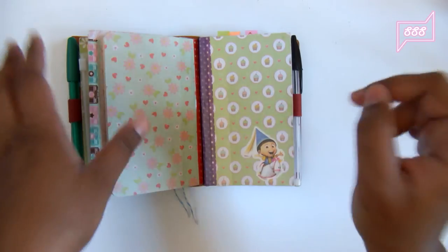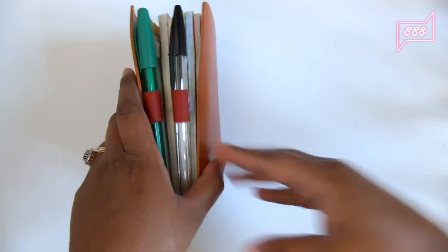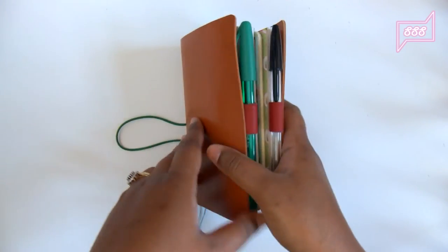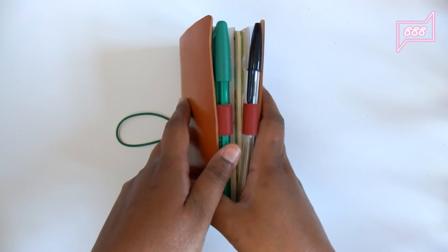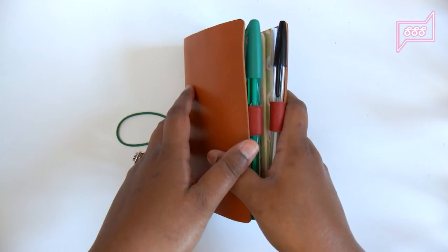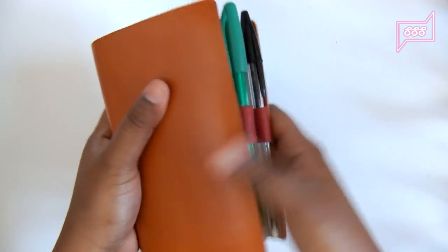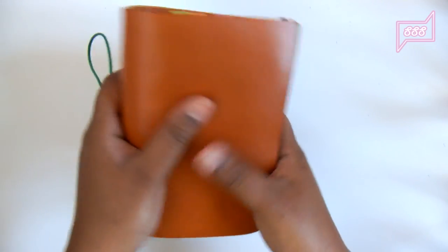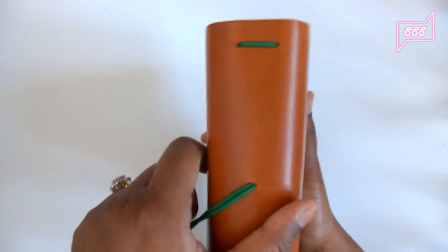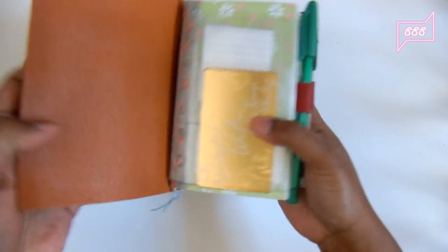The pen loops I made myself, and they're very easy to make. I think I'll make a video on that — I've got several hacks for different types of pen loops you can make yourself, and they don't cost anything if you have the supplies. This one is a leather pen loop, and I'm very happy with it because I hate having pen loops on the cover.